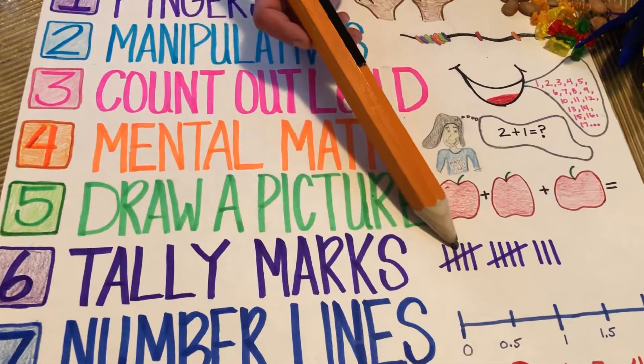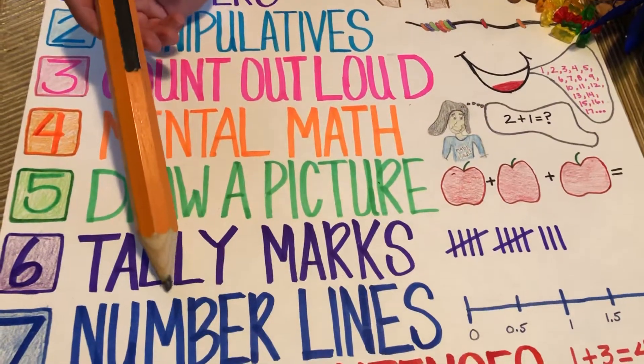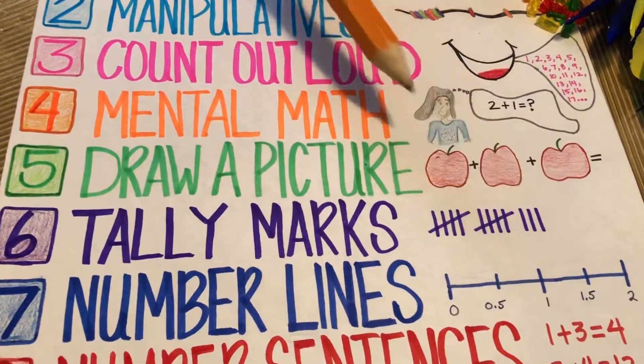Number six: use tally marks, like groups of five. Number seven: number lines — a classic mathematical practice.